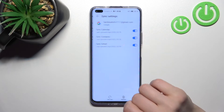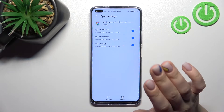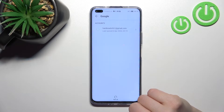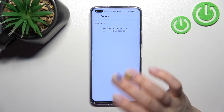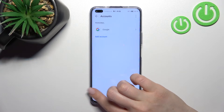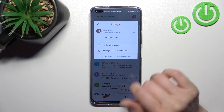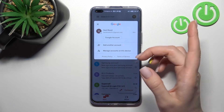Just to log out from the second account, click on that account and then click here to remove, and confirm by clicking again to remove. You can see that we just successfully logged out from the Google account in the Google account settings. Now we'll go back into the application, and you can see that in the application we also stay with only one account.